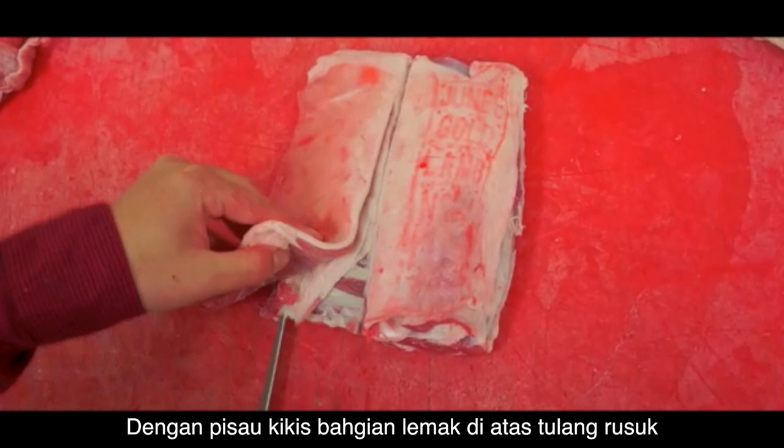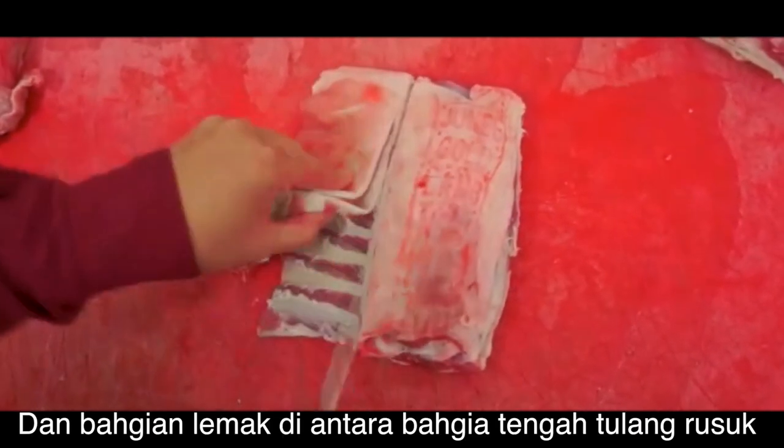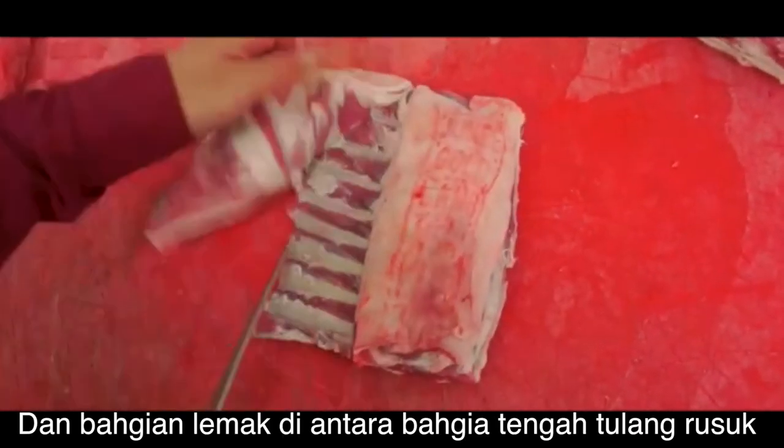Next, place your knife against the bone to remove the fat, and remove the sinew in between the bones.